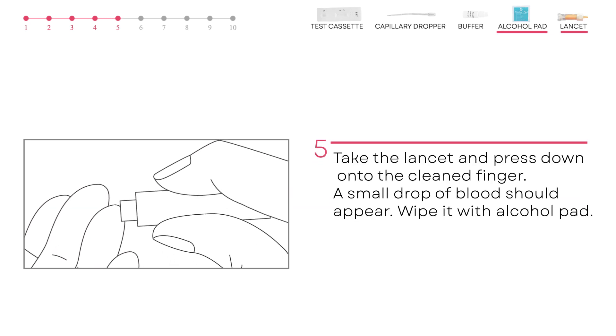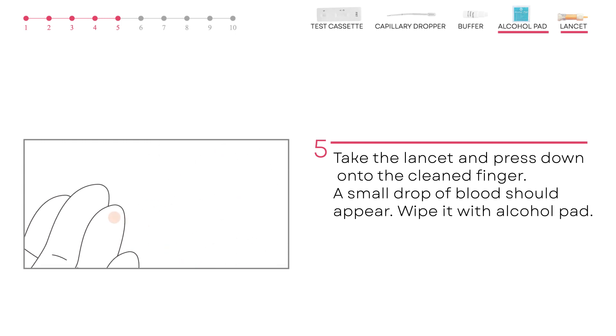Press the lancet down onto the cleaned finger. A small drop of blood should appear.